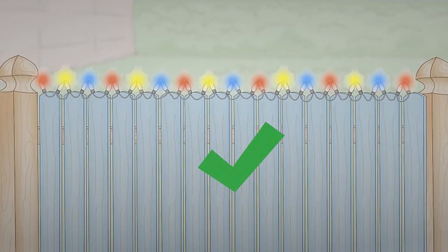Hang light strands on the top of the fence. Lights are an easy way to give a fence color. Wrap a string of lights along the boards, keeping the bulbs pointed upwards and away from the fence. Plug the free end into a nearby outlet and turn them on at night to make your fence glow. Make sure the lights are safe for use outdoors and near wood. Icicle lights are a popular option, especially around some holidays.